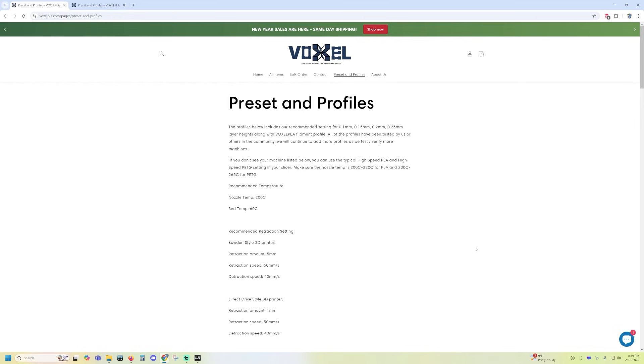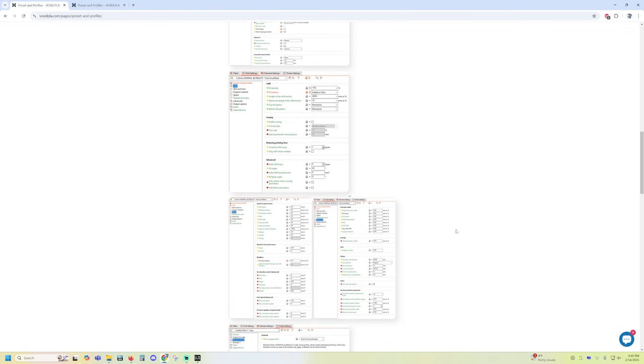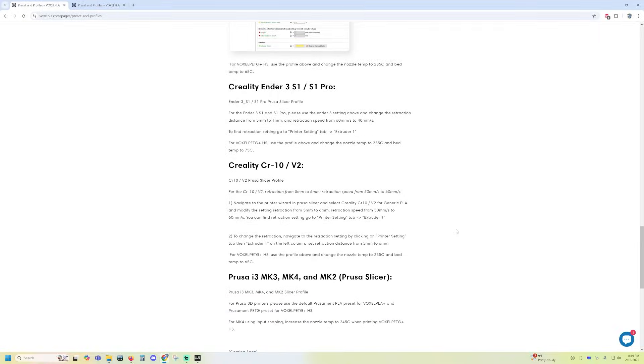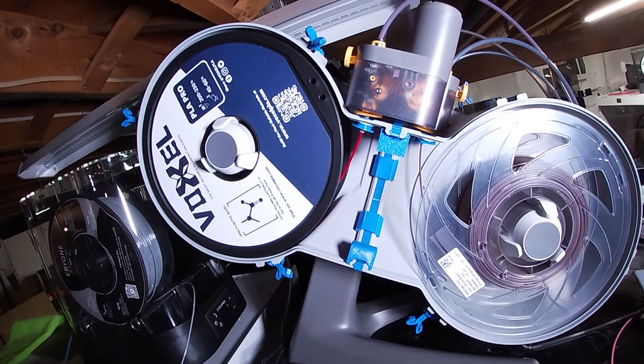They also have a listing on their website for presets and printer profiles. For non-Bambu Lab 3D printers, they have information on suggested settings for retraction, temperature, and such. On the front of the package it says 200 to 230°C and bed temperature 45 to 60°C — pretty normal stuff for PLA. For Bambu Lab machines, like the A1 with the AMS Lite, you don't need any special adapter. The suggestion is to load it as the Bambu Lab Tough PLA preset in Bambu Studio and it'll work just fine.